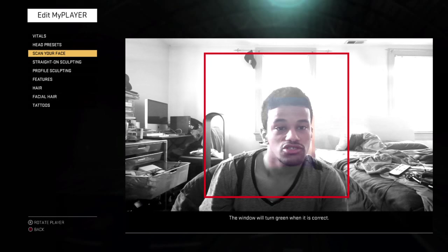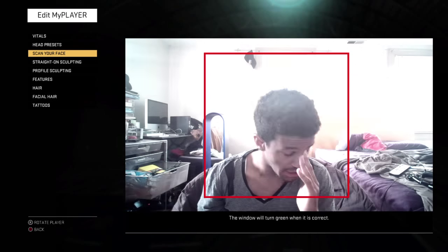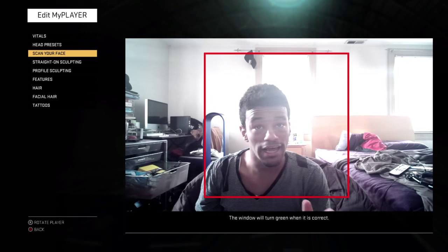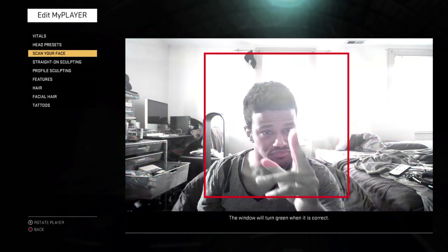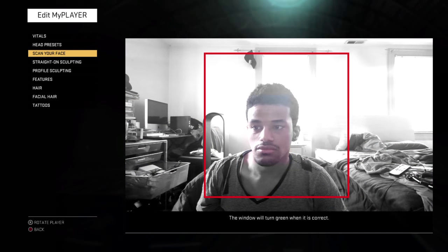After that, just keep looking straight at the camera once you start the scan. When you start the scan, do not turn your head until it tells you, 'please turn your head to the left or right.' You keep looking straight at it. And then when it says turn your head to the left, you slowly, slowly rotate.